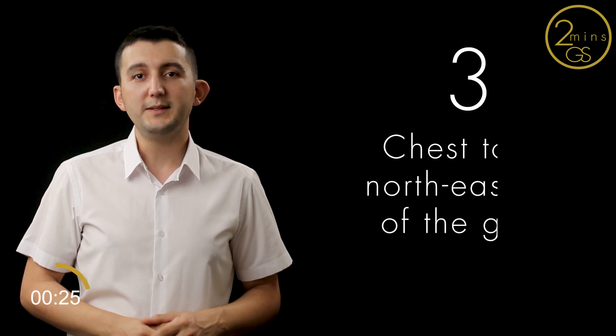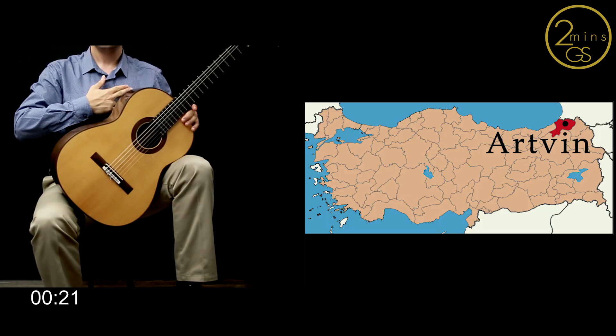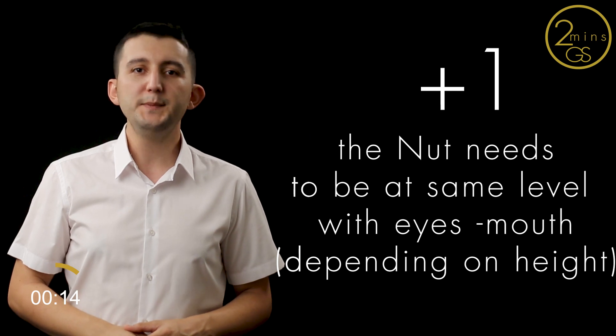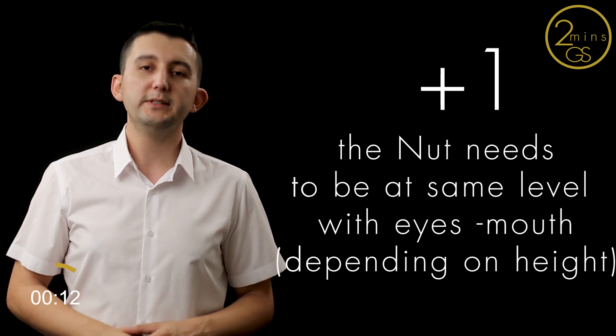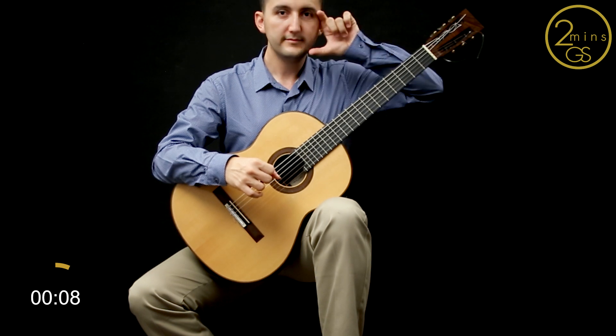Three: the northeast part leans on your chest, where the guitar can make the connection with your heart — in Turkey's map, Artvin. And plus one: the nut, the white piece at the top of the fretboard that holds the strings, needs to be at the same level as your eyes-to-mouth level, depending on your height.